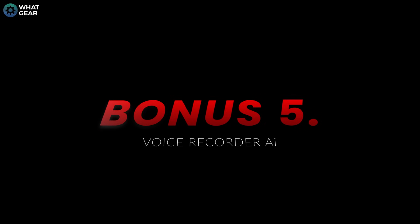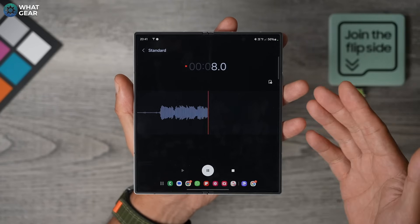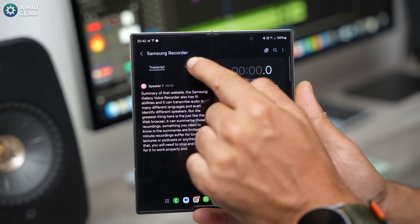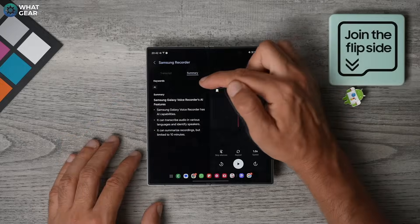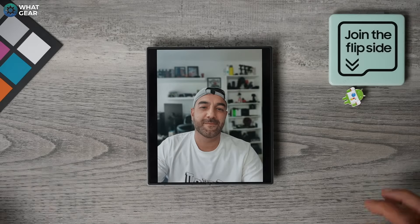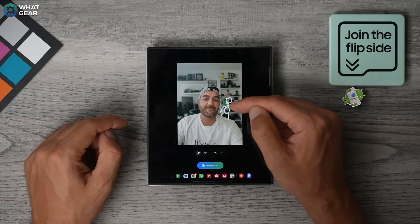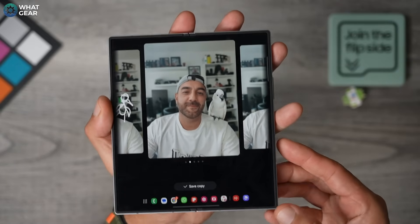The Samsung Galaxy Voice Recorder also has AI abilities — it can transcribe audio in many different languages and even identify different speakers. And just like the web browser, it can summarize those recordings. Something you need to know is that summaries are limited to 10-minute recordings, so for longer lectures, podcasts, or anything like that, you'll need to stop and start it for it to work properly. And here's an absolutely mind-blowing AI trick: go to a photo in your gallery, hit the AI stars, and here you'll see Sketch to Image. With your drawing skills, make an attempt at drawing what it is you want to add to the image, then hit Generate. Honestly, this thing impresses me every time I use it.